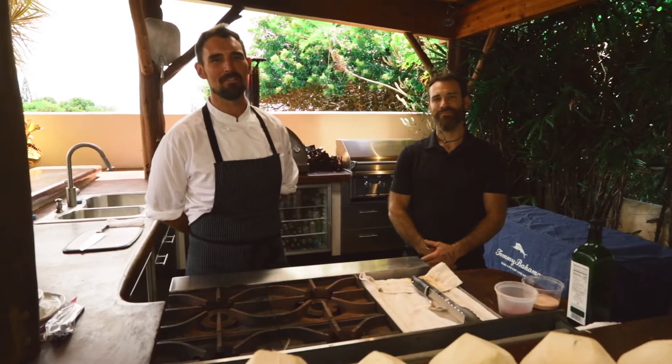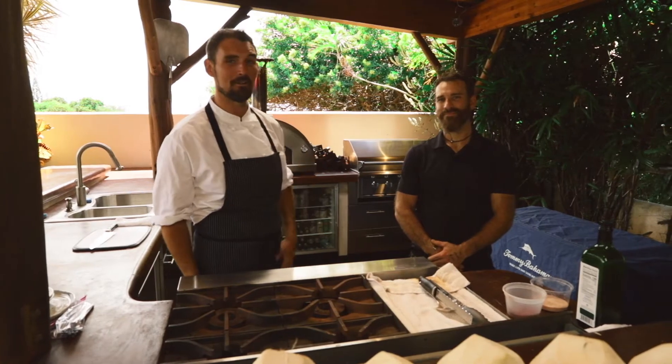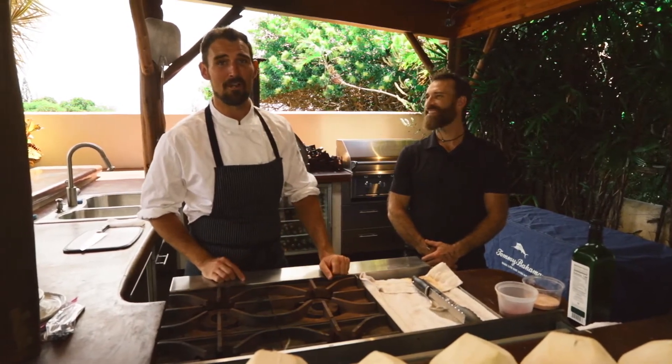Hi, this is Kevin Bell with Maui Farm to Fridge, a private chef service on Maui, and I'm here today with Michael Lynn from the Catered Coconut, and today we're going to show you how to get coconut water out of the coconut.